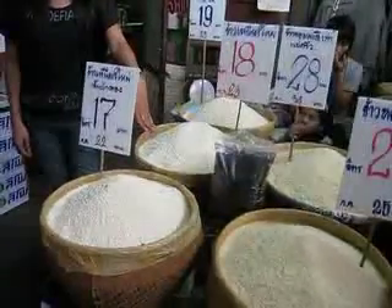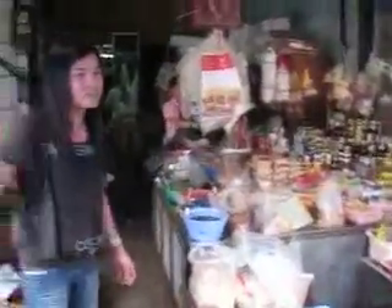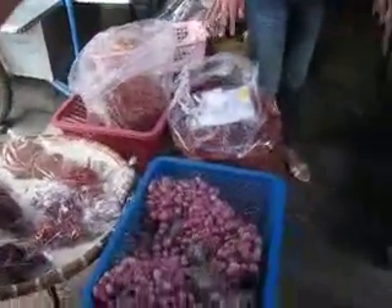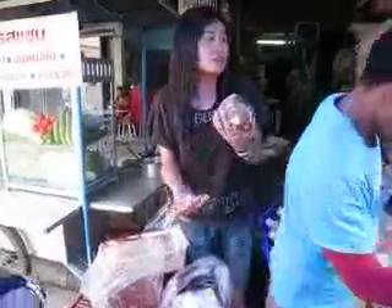Another white one here — this is sticky rice. I've used it a lot in curry, spicy soup, spicy salad, but not in clear soup. The red color here is dry chili — as I told you at the vegetable shop, we dry the chili in the sun. And we use grated coconut here to make coconut cream.